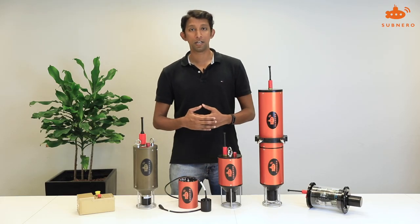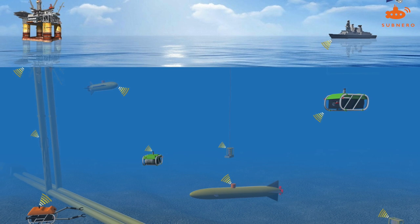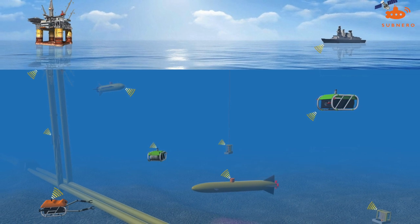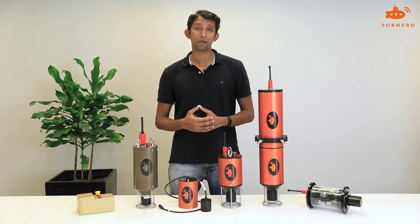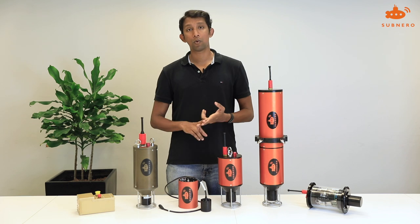An underwater acoustic modem is a device that lets you communicate underwater wirelessly. An acoustic modem uses sound to transmit information from point A to point B and lets you create networks underwater. There are a lot of applications that need communicating underwater, such as transmitting information from an underwater sensor like a current profiler or an underwater water quality sensor.